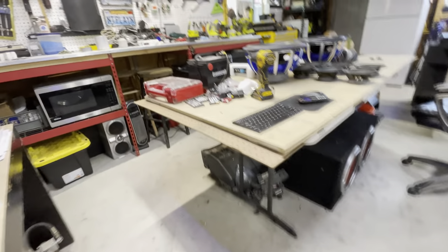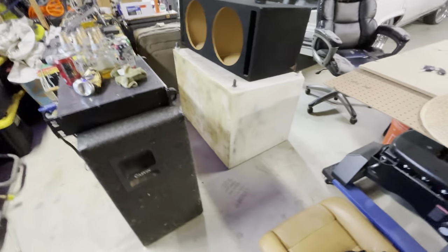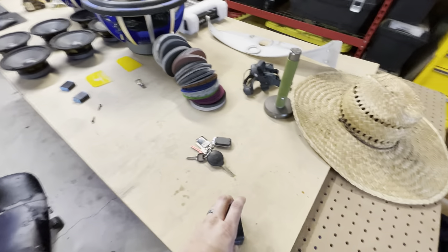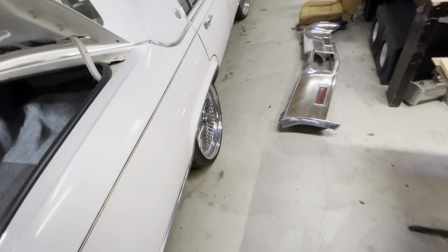I'll turn on the GoPro — this is just a little intro video I'm going to upload so you guys can see I'm moving and know what I'm working on. Two 15s, a 6,000-watt amp going in, and I think I have two six-by-nines right now.